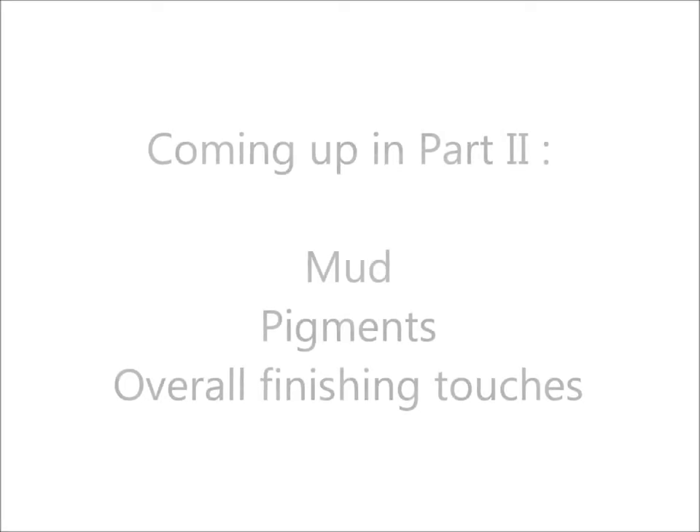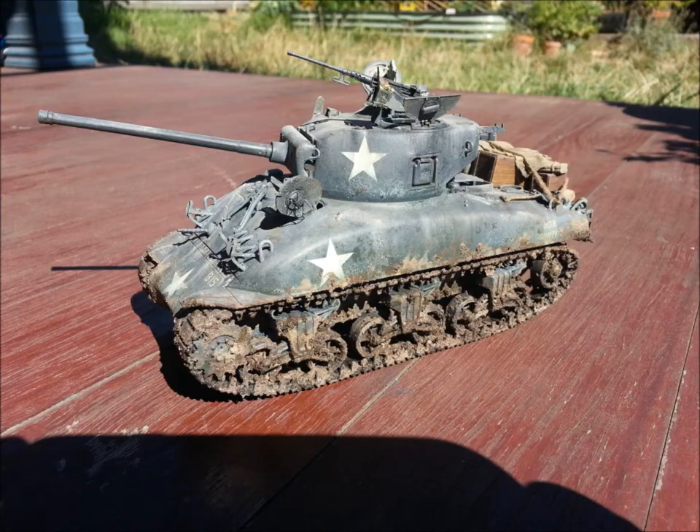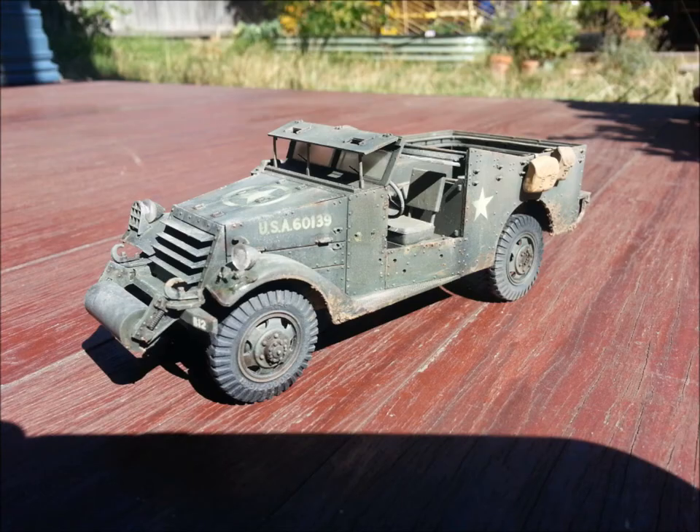Keep an eye out for part two of this video, which is where we'll be going through applying mud and using pigments — I love that bit — tying it all together, spraying a little bit over it to really just tone it all together, and finishing steps. Cheers, guys. Enjoy.